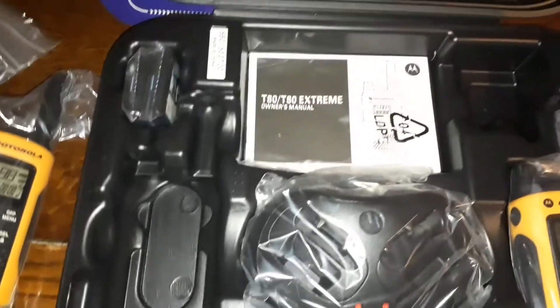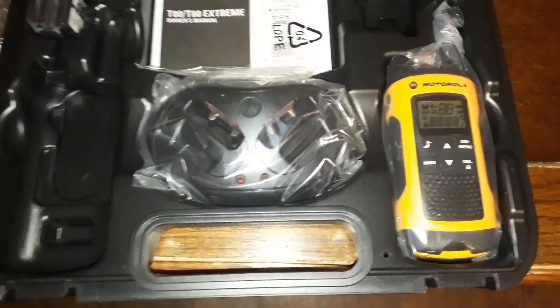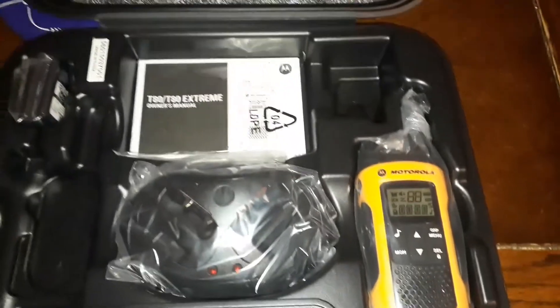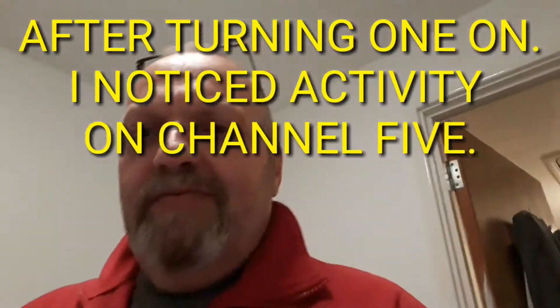Right, I really want to get these things charging and turned on because there is a little bit of PMR activity where I live. So let me get on with that and I'll be right back.